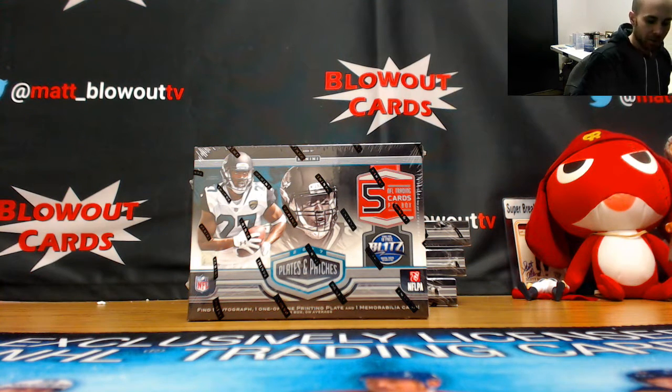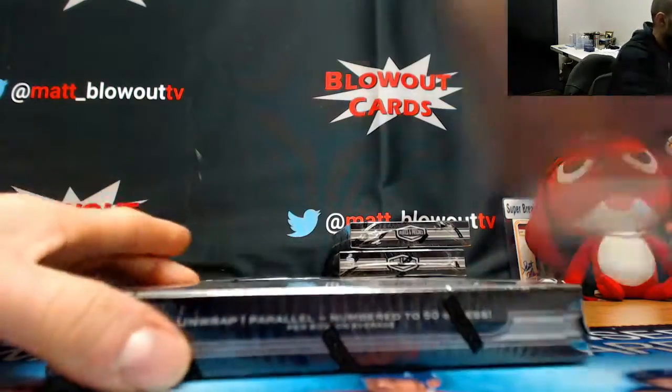Alright, another box of plates and patches. This one's going to be for Chris G. Good luck, man.